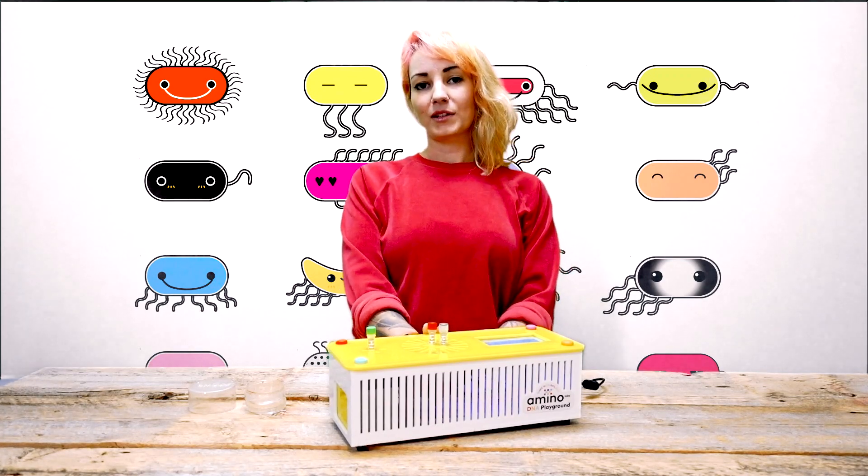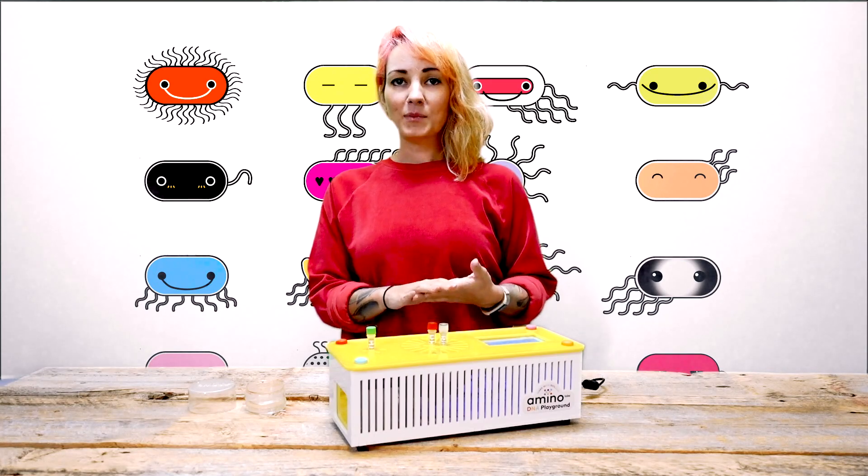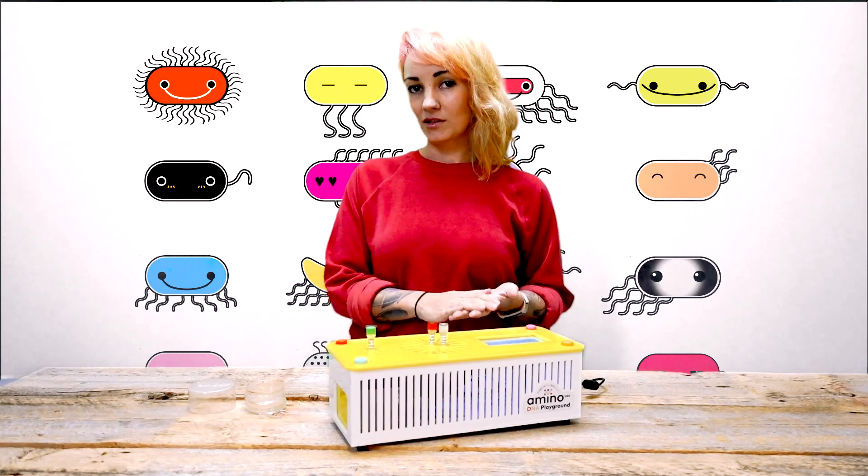The DNA Playground works great with our ecosystem of kits, but you can also use it for your own experiments because it's a multi-purpose tool.